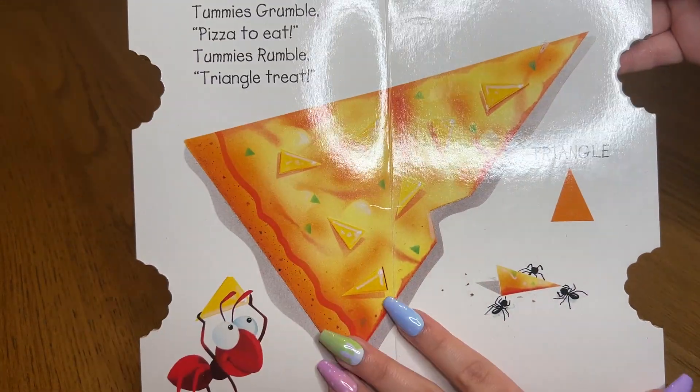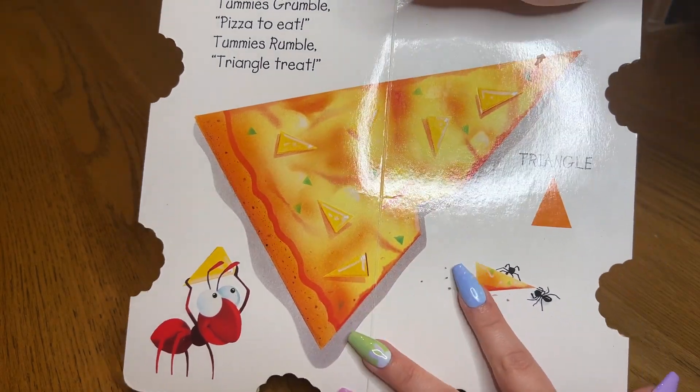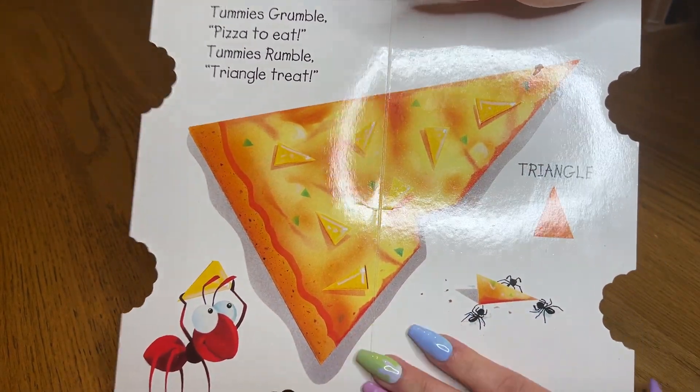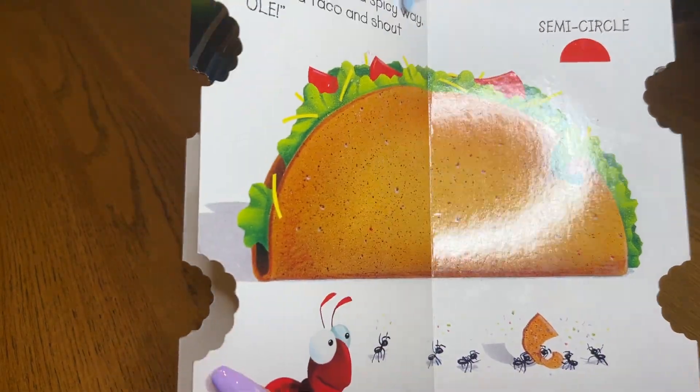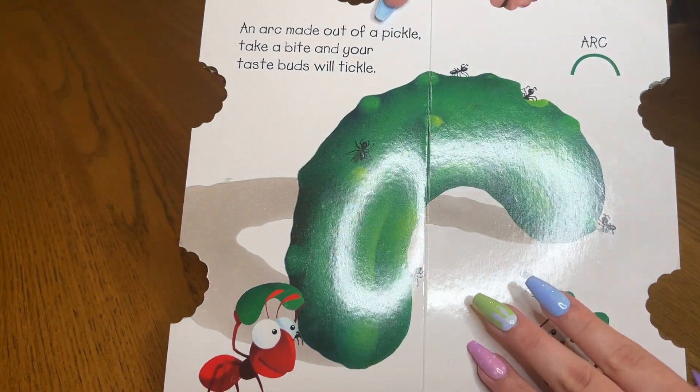There were just so many easy things to talk about in this book. It really got my kids invested in books in the first place, like with the olives — do you like olives? — and the buckles and pickles.